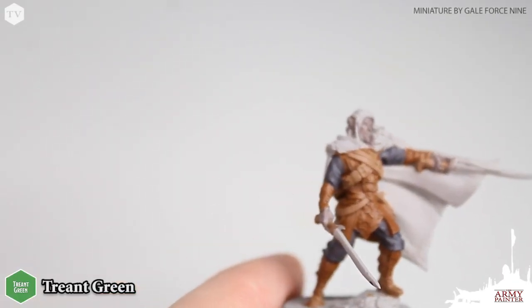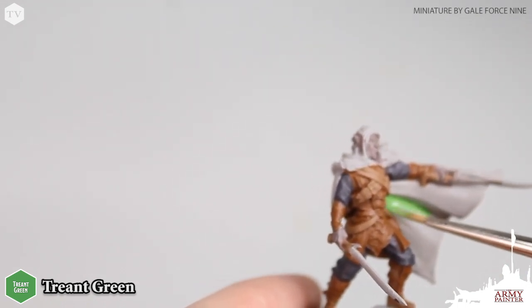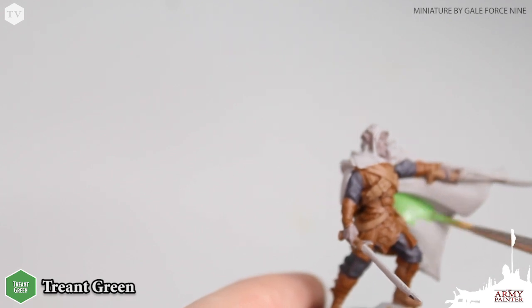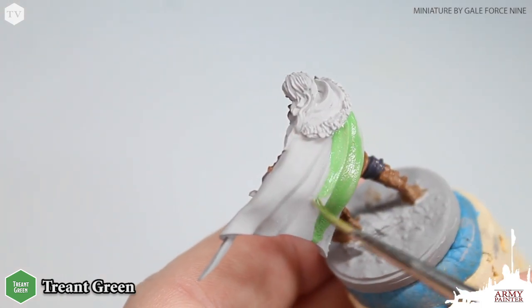Moving on to my favorite part of the model, we're going to paint in the cape using Treant Green. Now green is one of those colors that offers a little bit lighter coverage, so I do recommend applying two thin coats.